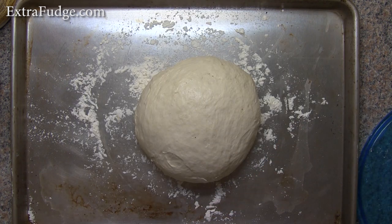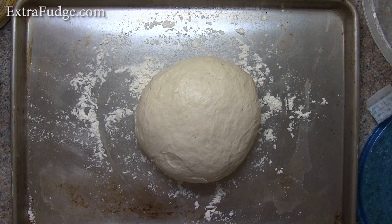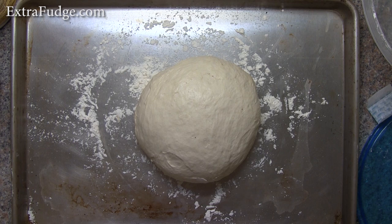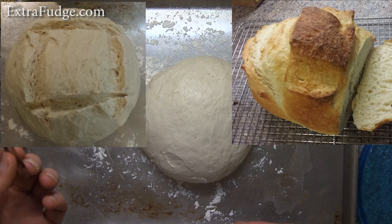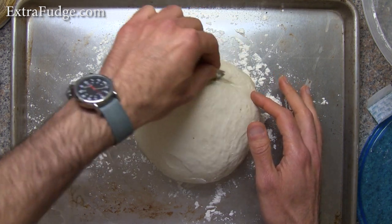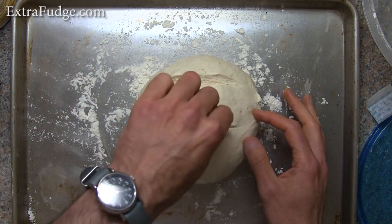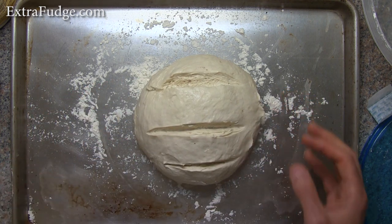So we let the dough rise a little, and the next step is to slash it. The reason you slash it is so it will have space and ability to expand without ripping randomly. A few ways to do it: either slash it in a cube pattern, which I'll show a picture of at the end, but I think for this one I will just slash three times — one, two, three.